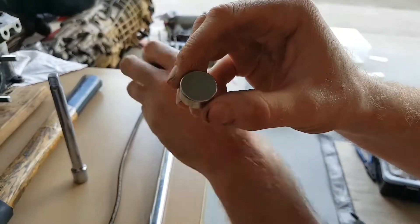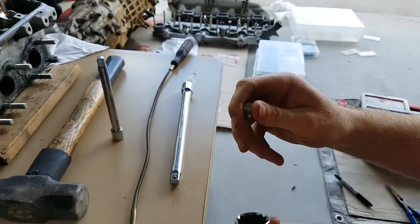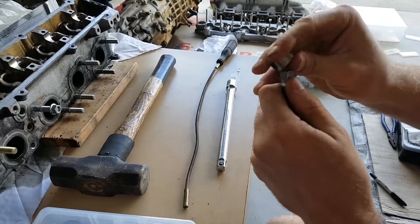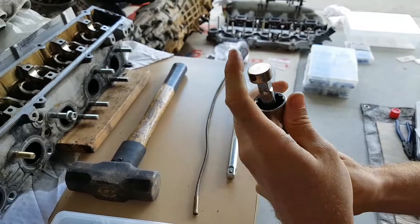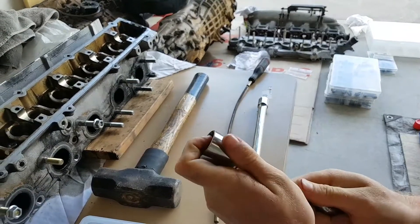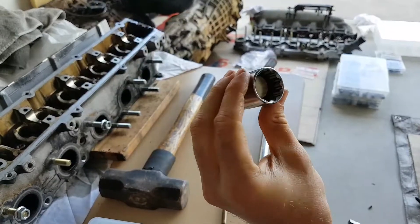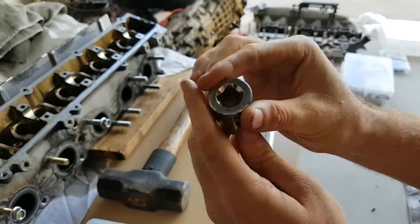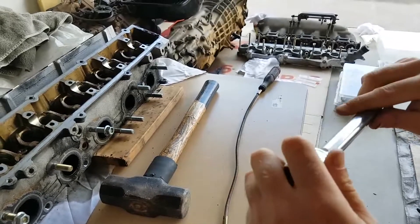All you have to do is insert the magnet into the 22mm socket — just put it on there like that and draw it down inside, so it's sitting nice and flush in the middle of your 22mm socket. Then grab the extension and put it on.